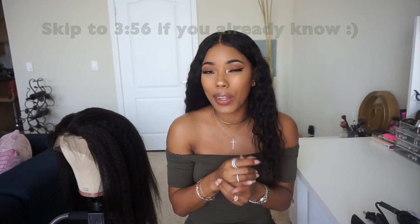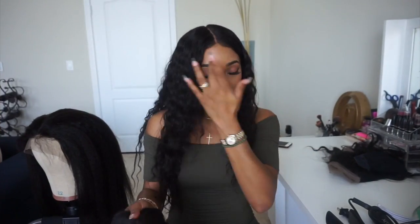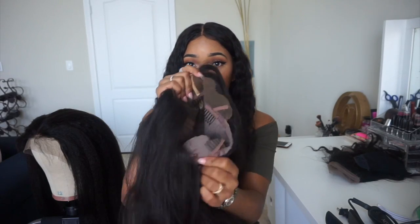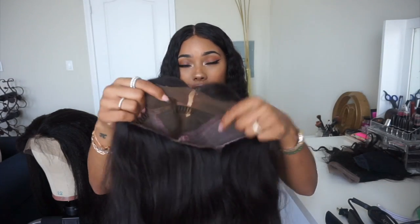I get this question a lot — people want to know the difference between a 360 wig, a 360 frontal, and a regular lace frontal. I'm going to bring all three out and show you guys. So let's start with the lace front wig. With a lace front, there is only lace in the front — there's no lace in the back — although you can still kind of get away with pulling it up.